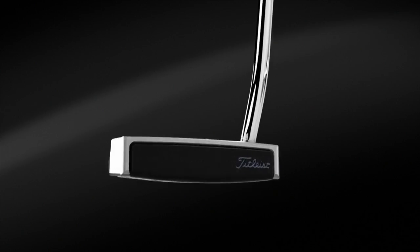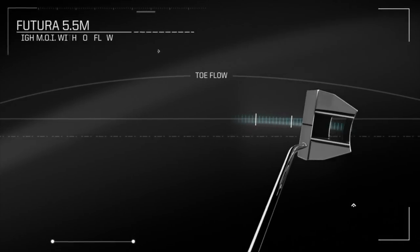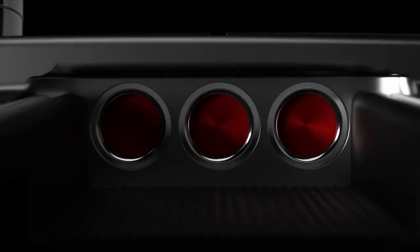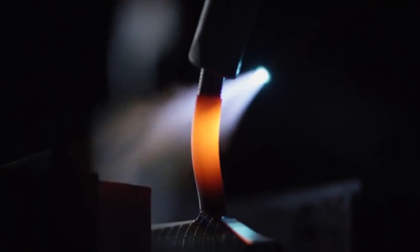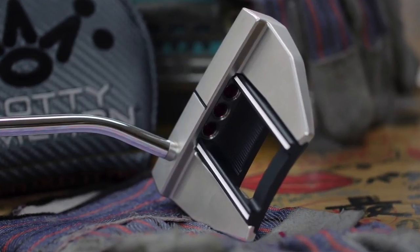It's the Futura head with our multi-material aircraft aluminum face sole, stainless steel frame, so you get fantastic perimeter weighting, high MOI, and then this short neck bend. This is the first time he did this particular shaft bend, which basically accomplishes the same thing as a welded neck, but with a short shaft bend.